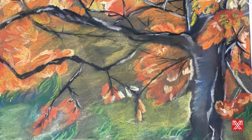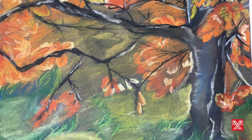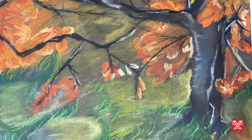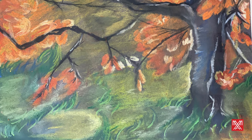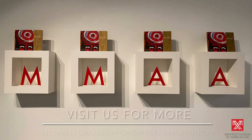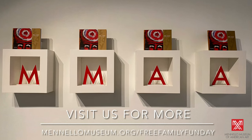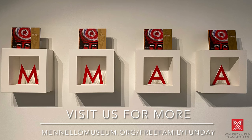Finally, once your drawing is complete, use some double-sided tape to mount the matte frame around your piece. With an adult's help, you can also use the sealing spray to keep your work protected. We invite you to visit manilamuseum.org Free Family Fun Day to view digital instructions for this project, as well as view and participate in previous projects.